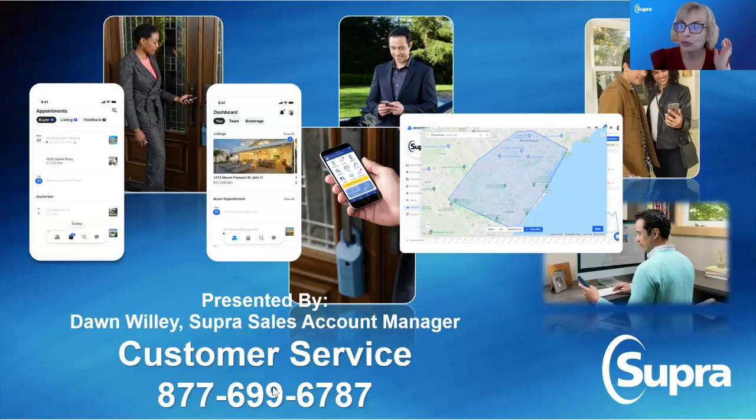I am going to point out right here the customer service number. Most days we have less than a 30-second wait on our customer service line, and there's less than four days a year that we are not available to you. So if you don't currently have this phone number saved in your phone for your e-key, I highly prompt you to do that so you can get immediate assistance when you need it.